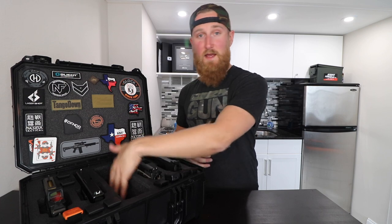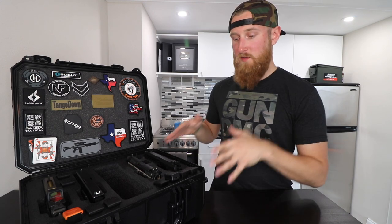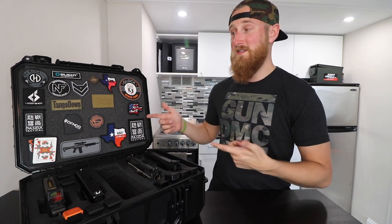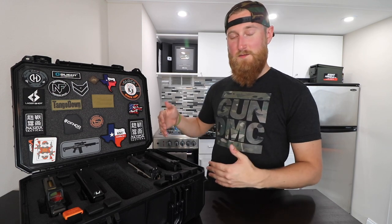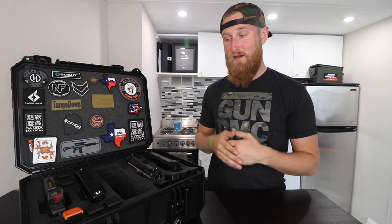I line everything up, make sure I have all the mags, throw any ammunition or hearing protection in the middle, close it up, and I'm ready to go — all in one case. You might look at this and think it's expensive, but a huge plus of this Seahorse case is that it's only about a hundred bucks. You get a case that holds four handguns, 12 magazines — 16 if there are mags in the guns — and it's TSA approved, all for a hundred bucks. You can't really beat that. It's just really rugged and versatile, so if you're in the market for a gun case I definitely recommend checking out Seahorse cases.